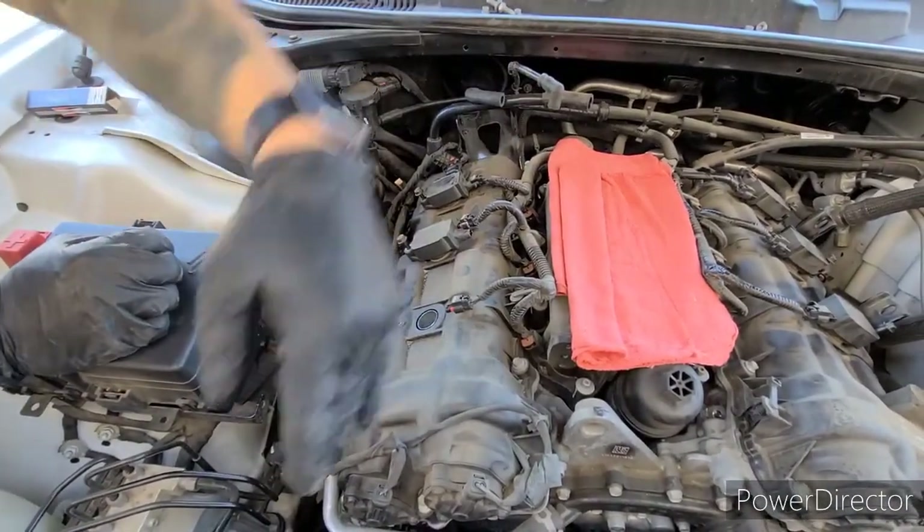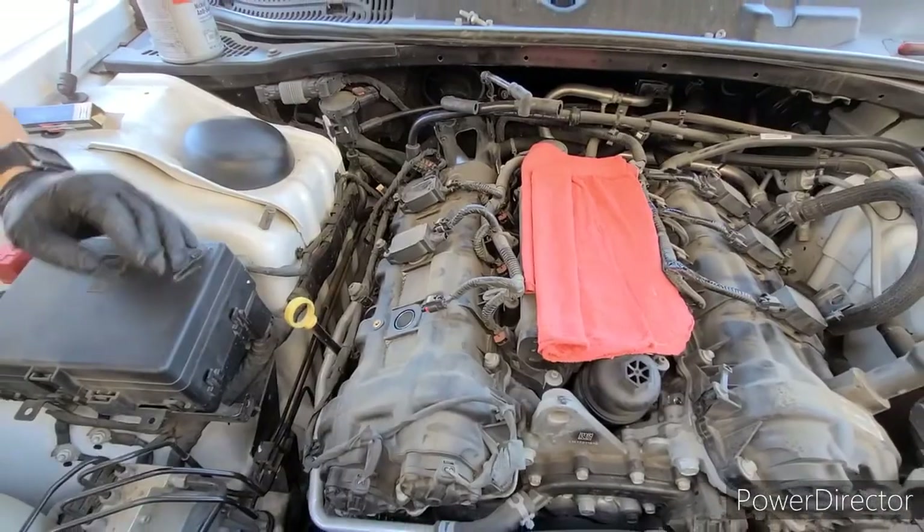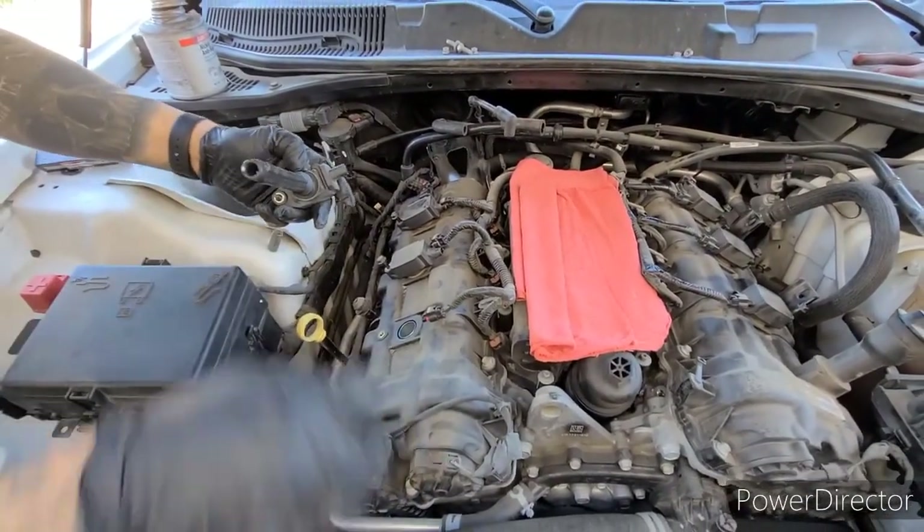Now you're going to repeat this process all the way around. Put our coil pack back in. We want to make sure there's no oil in it.